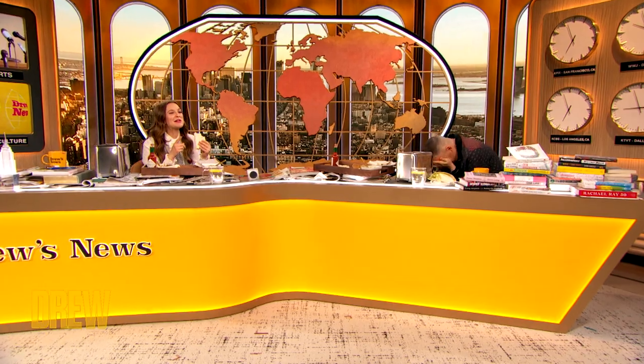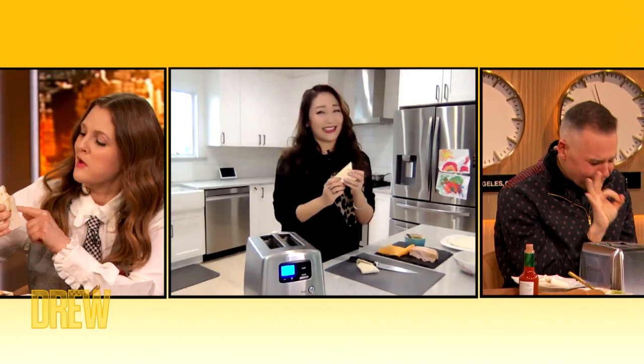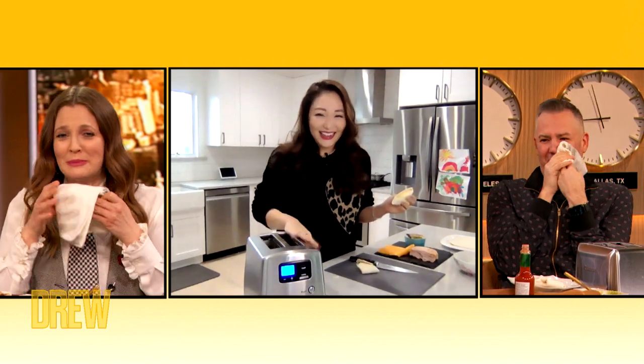Mm! Mm-hmm. Toasters! Michelle, thank you so much. These are delicious, by the way. You're so welcome! Thank you so much, Michelle, for coming here and brightening up our lives and teaching us such a cool toaster hack. We're very grateful.